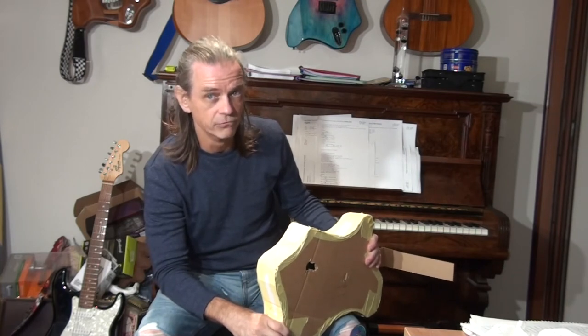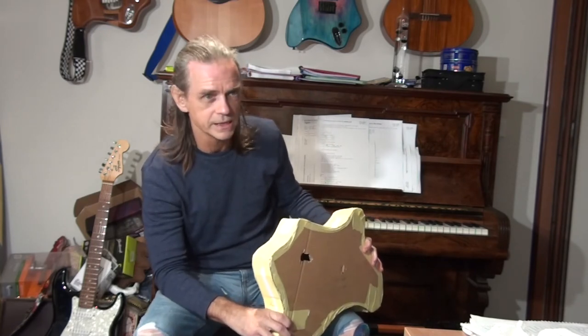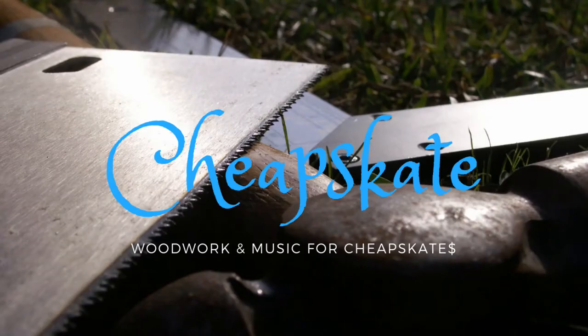I've done some test bending of different timbers to see what timber I'm going to use, and what I can say is it's going to work — but you have to have the right timber. I'm sure you'll enjoy that part of the process. Thank you for watching and feel free to subscribe to Cheapskate on YouTube if you want to see more. I'm happy to interact with you all on the forums. If you have any questions or suggestions about the build, feel free to interact. All the best to everyone competing — I hope you have a great time, and I'm certainly enjoying watching everybody else's builds.